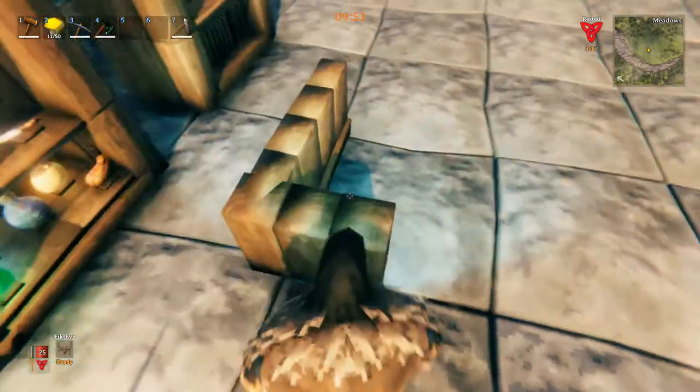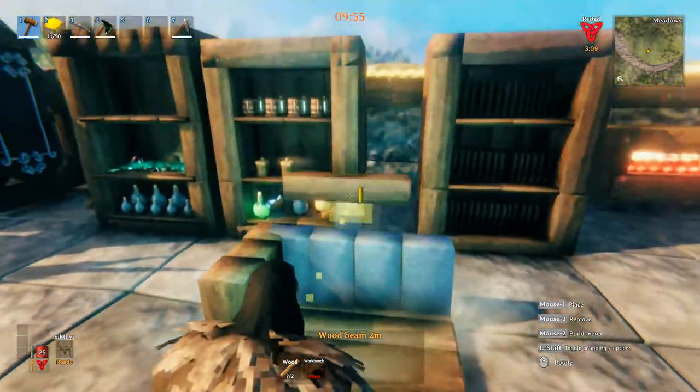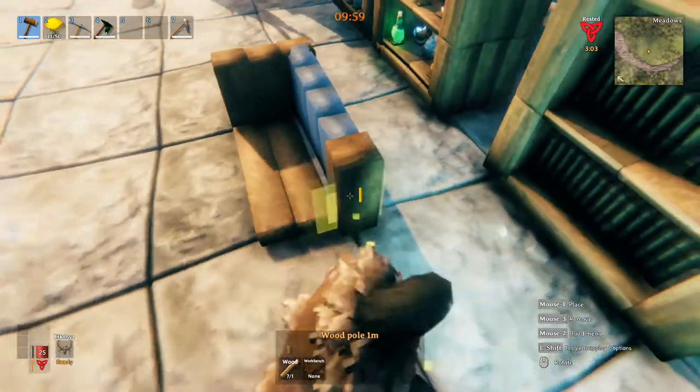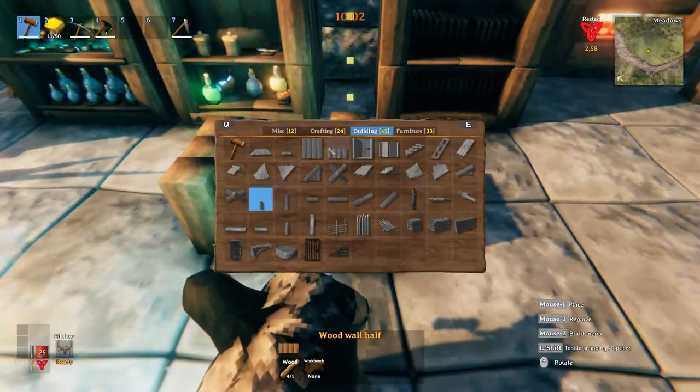Line them up as best you can — sometimes you can't get them perfect, and that usually is okay. If you can't get them perfect, one of these bookshelves is crooked — can you tell? Probably not. Then we're going to do this side after we snap in the bottom two-meter poles.